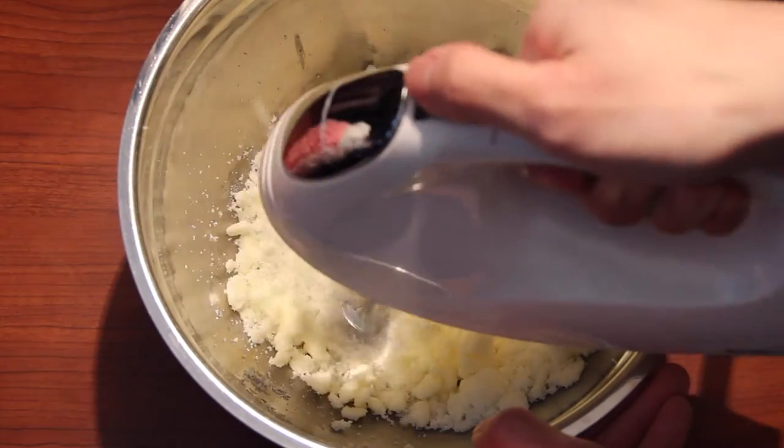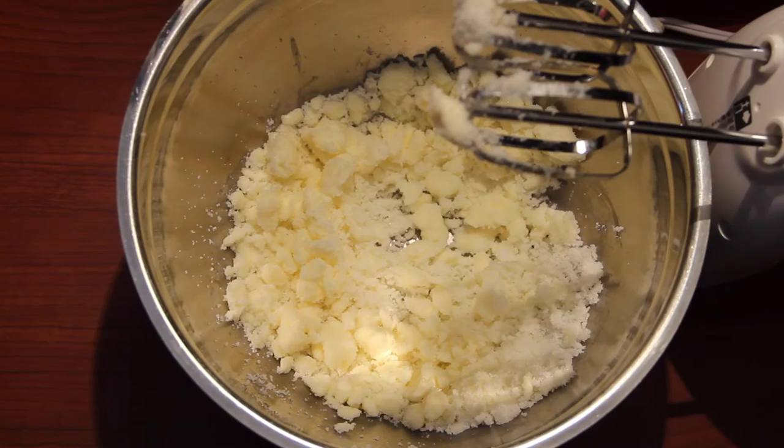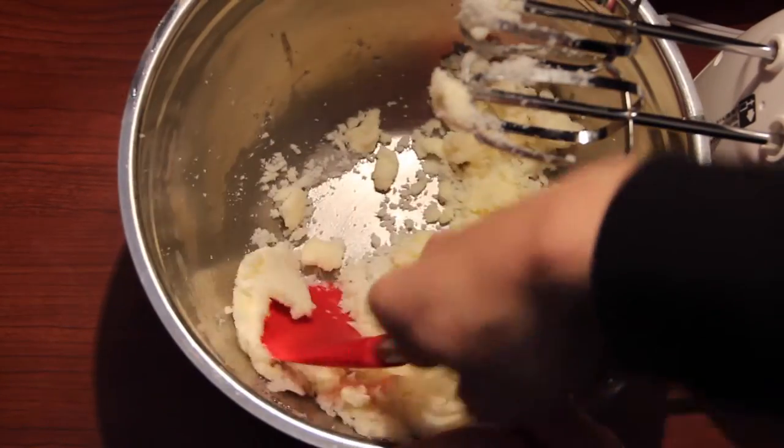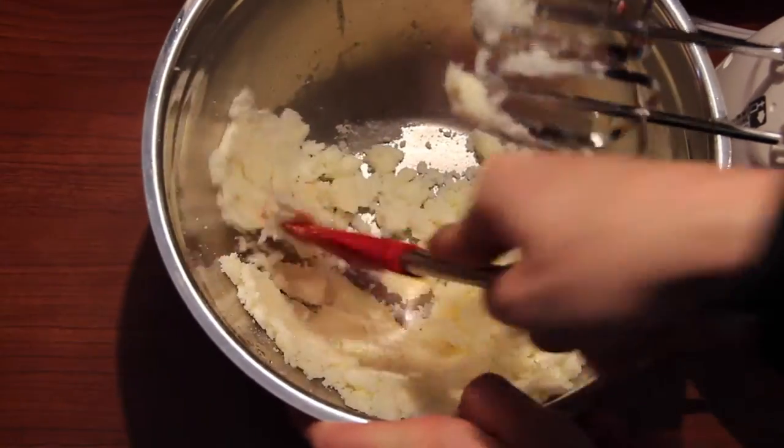By creaming your butter and sugar together it makes it easier to mix, especially if you're using a mixer. I decided to use my mixer and mix them together — after giving a quick whisk you can definitely see that it's different now, it's really soft.